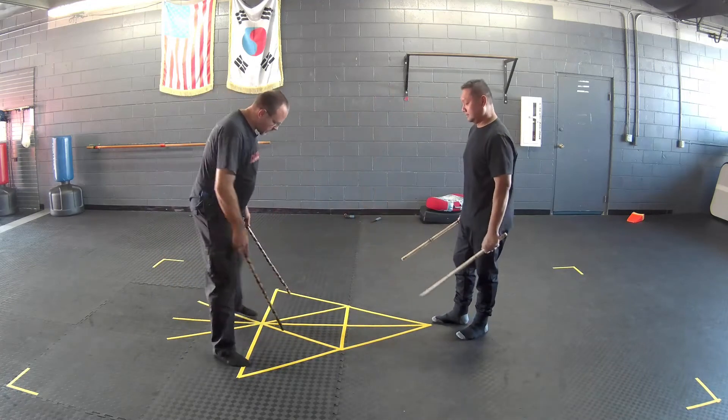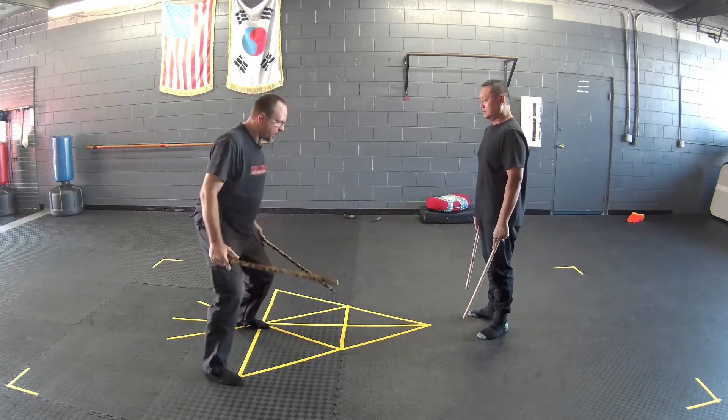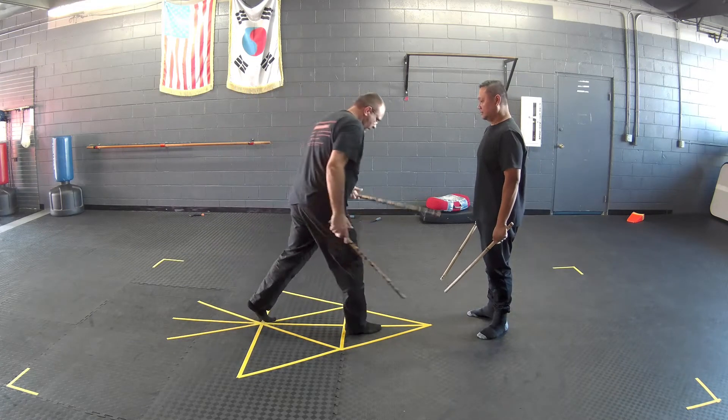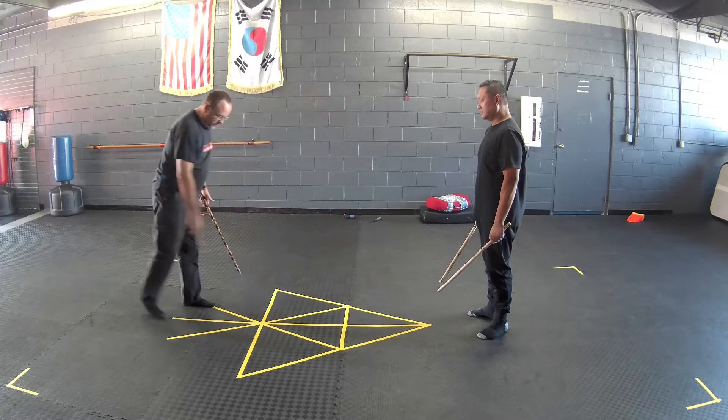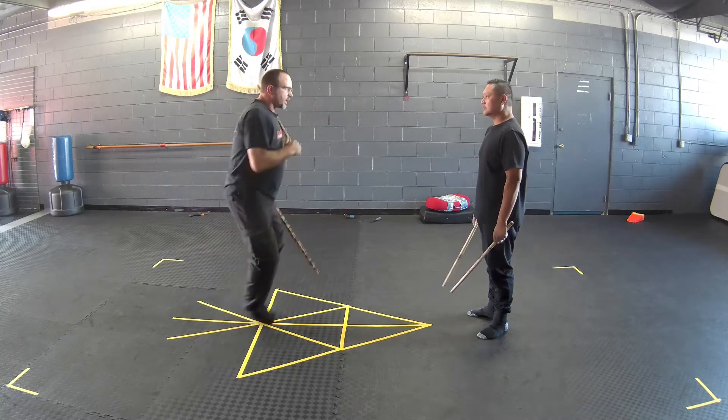You notice this makes like an asterisk. We've got our forward angles, our lateral angles, and straight forward and side to side. Basically I can move in any direction.